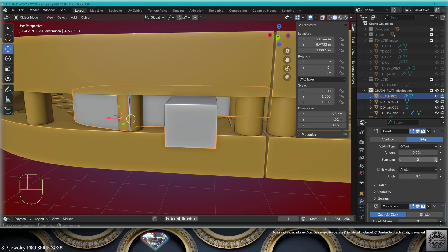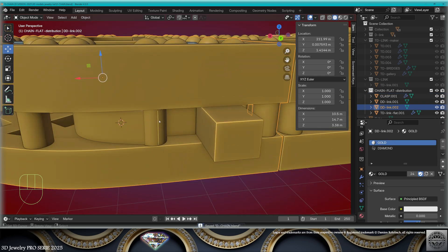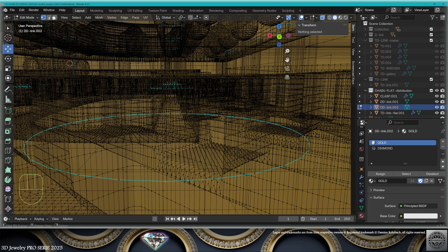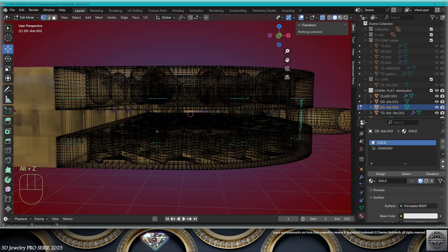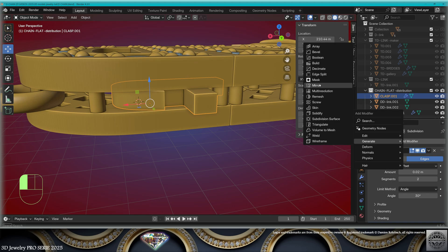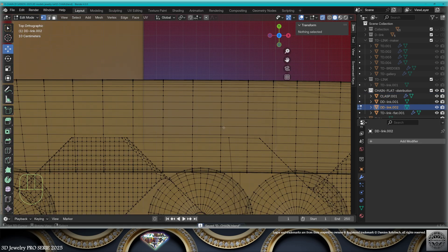Put two segments for the bevel so you keep the precision. Now let's work on the link — we need to adapt. Select the bridge with L, erase it, do the same on the other side. Don't forget we can set the mirror modifier on the Y-axis for the clasp.